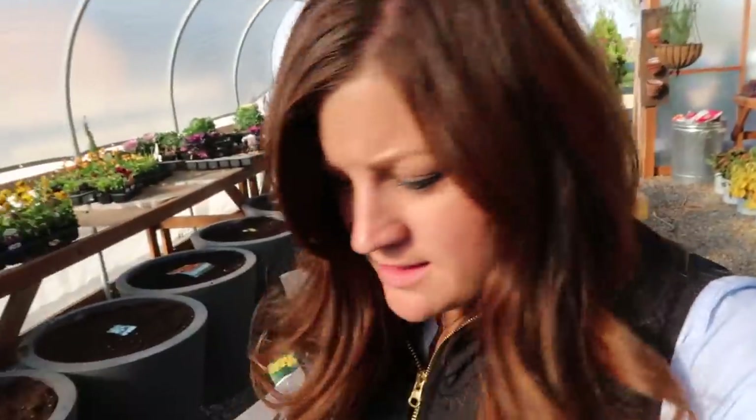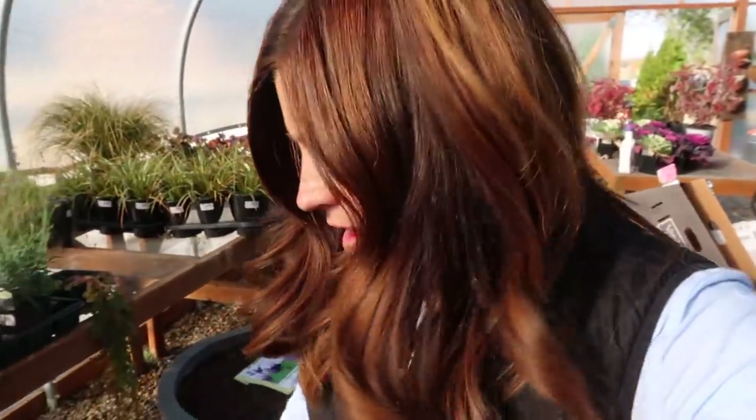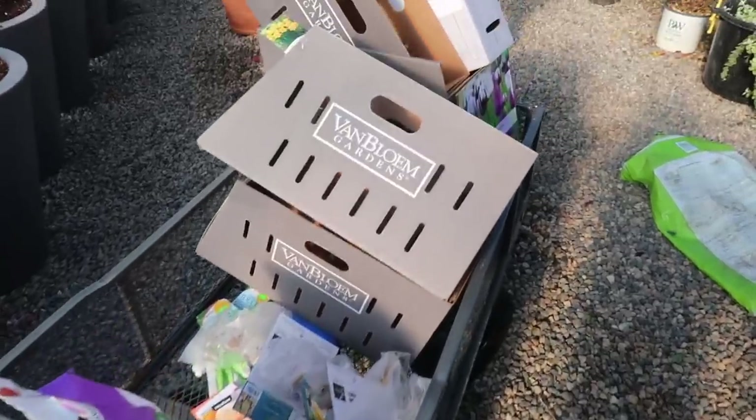I started out this project thinking I had all of my ducks in a row and all my supplies, but oh well - I'm getting the bulk of it done.